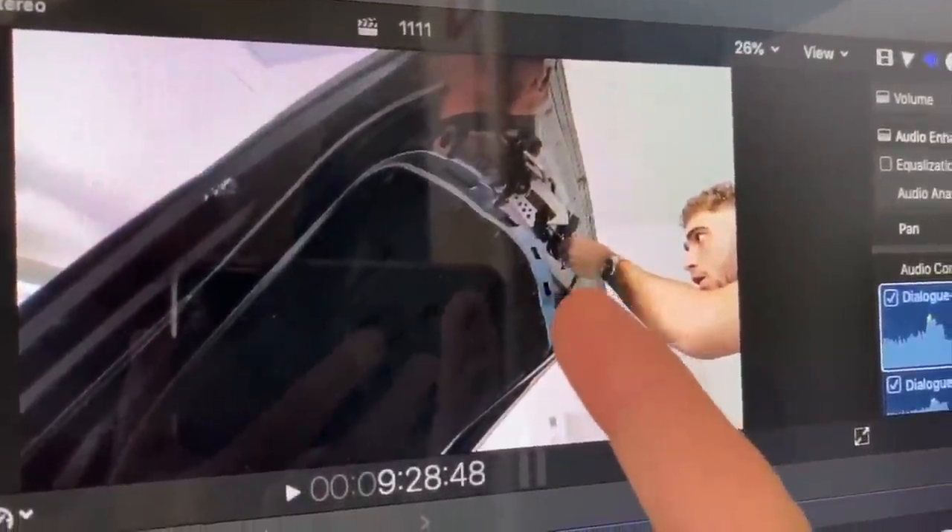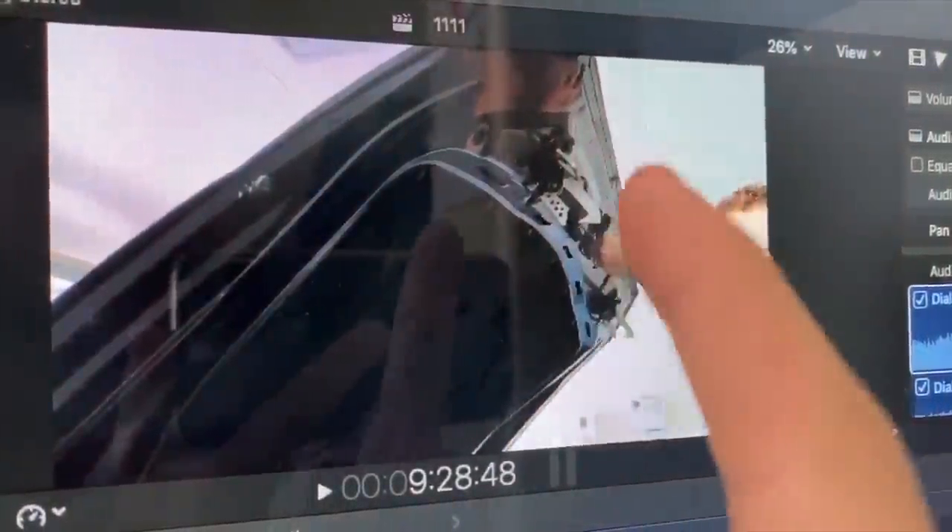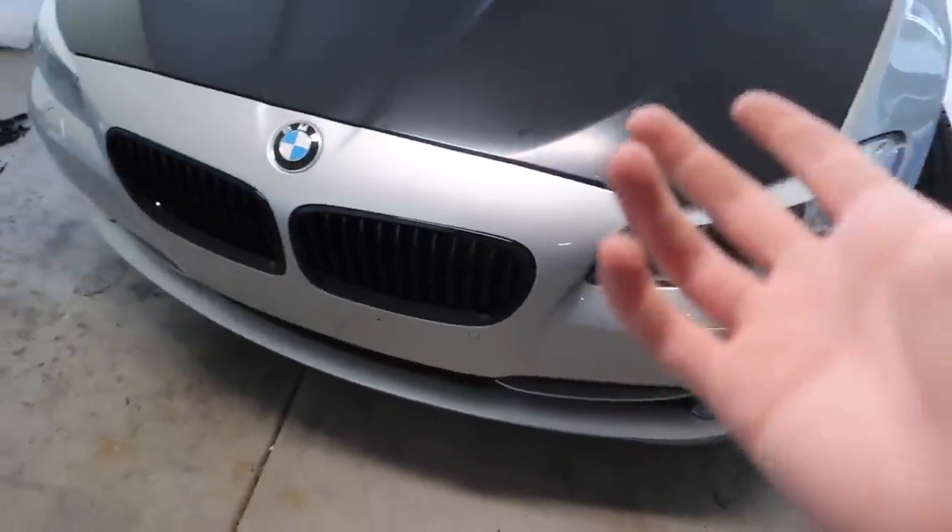The rivets ended up working out perfectly — thank the lord. Those plastic rivets definitely should pick those up if you guys are doing this hood conversion. The next thing we're doing is the bumper, so shout out to Keys Motorsports for the bumper. Let's go ahead and do the bumper.